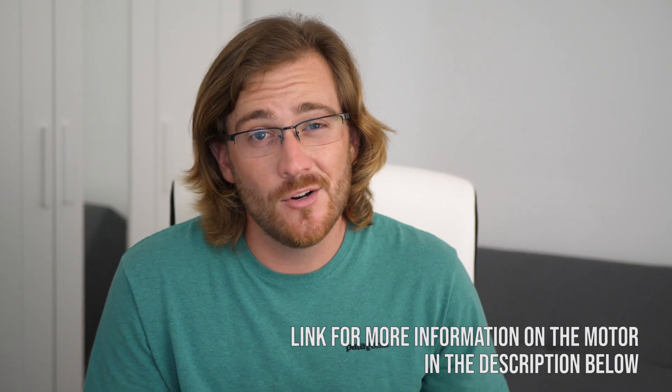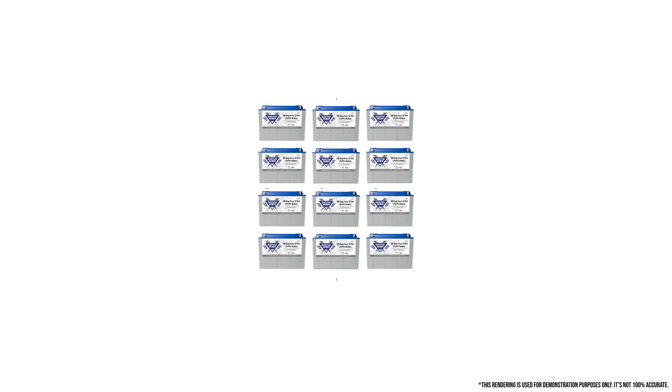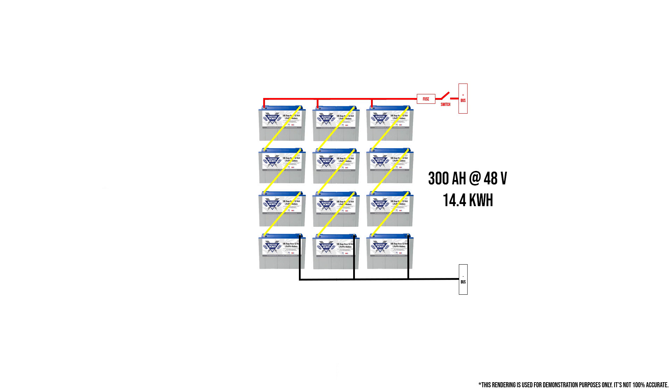Motors are pretty simple — you can easily get an appropriate size motor for your intended use and it's going to work for you. It's the energy storage that gets a little more challenging and complicated. Aboard Freebie, we have 12 12-volt 100 amp hour Battleborn lithium iron phosphate batteries. They're wired so that we have three strings of four batteries in series, and then those strings are wired in parallel. This gives us 300 amp hours at 48 volts, and the total power of the battery bank is 14.4 kilowatt hours.